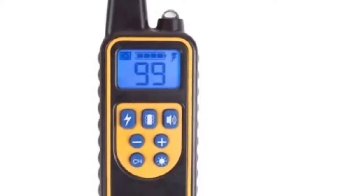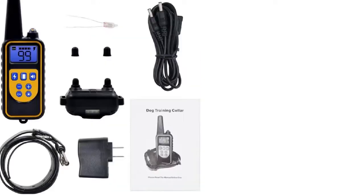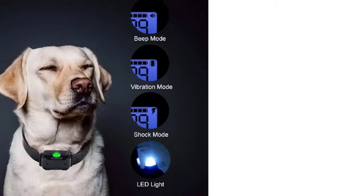There is also a remote provided with this dog shock collar, which will help you in stopping the barking of your dog and will correct the running of your dog. Suppose your dog runs in the wrong direction — with the help of this remote you can correct the direction of the dog. There is a transmitter in the remote, and a receiver is fitted inside the dog shock collar, which helps you call your dog back and prevent the dog from biting, fighting, and barking.